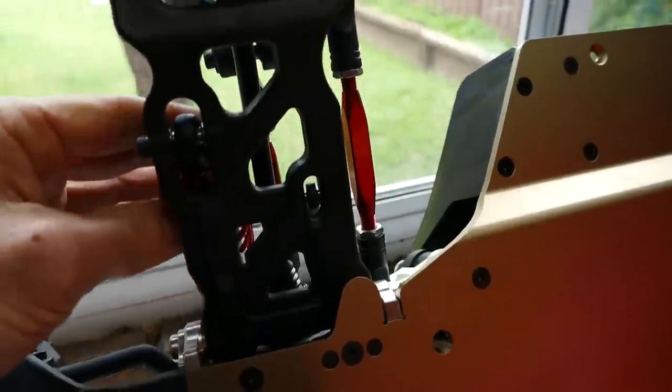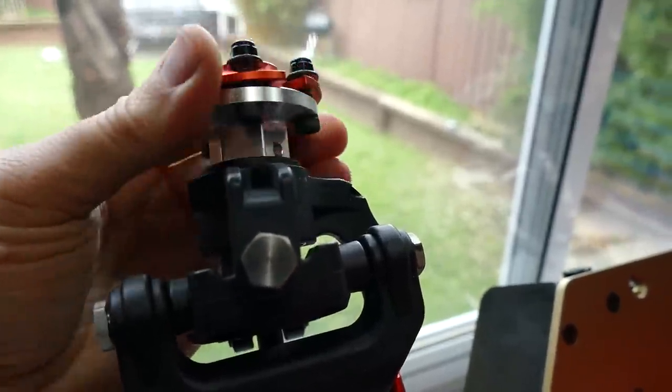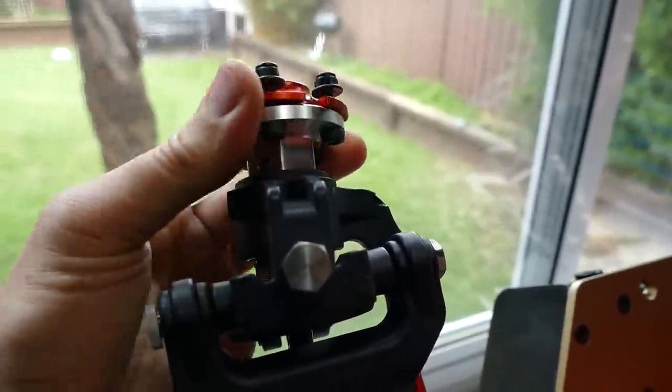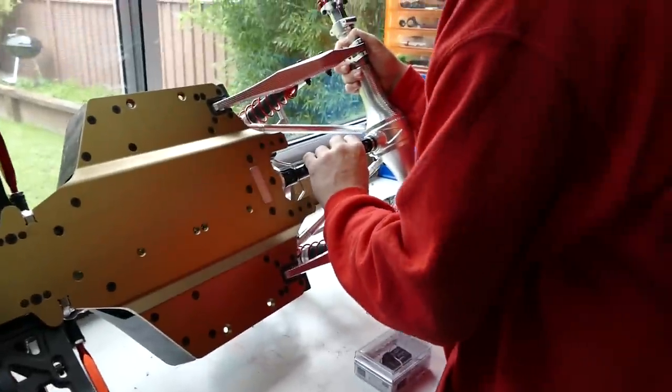Let's have a look at the design of the lower A-arms — they have a nice flex to them, which is what you want. Everything looks really juicy. There are aluminium upgrades for them, but I'm a firm believer that lower A-arms need to be plastic. First step — let's put it together.